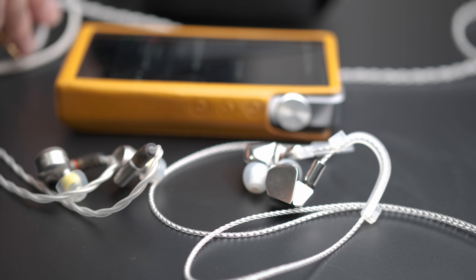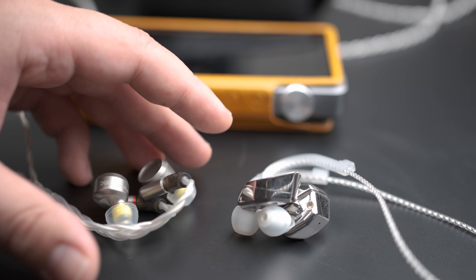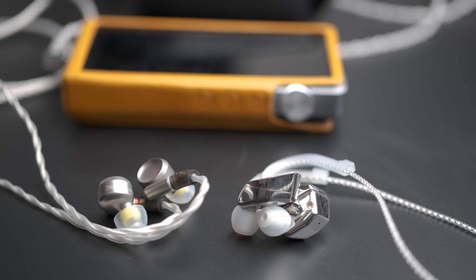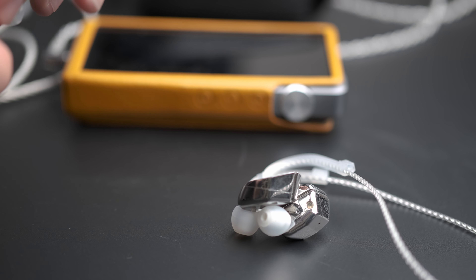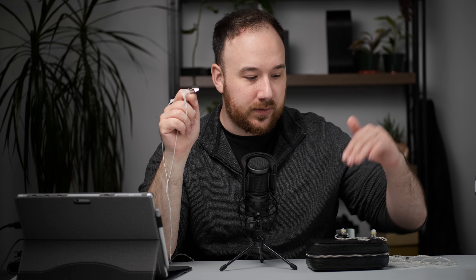Let's compare the Dunu Luna to the Final Audio A8000 — the other high-end beryllium driver IEM out there. It's interesting because they sound dramatically different from one another. Both have incredible detail, slam, and exceptionally handled bass, with the A8000 having a little more bass energy and perhaps a bit more definition. However, the A8000 has a shimmering quality at around 10kHz, and a peak at around 5.5kHz that isn't present on the Luna — that's where the Luna starts to go down.